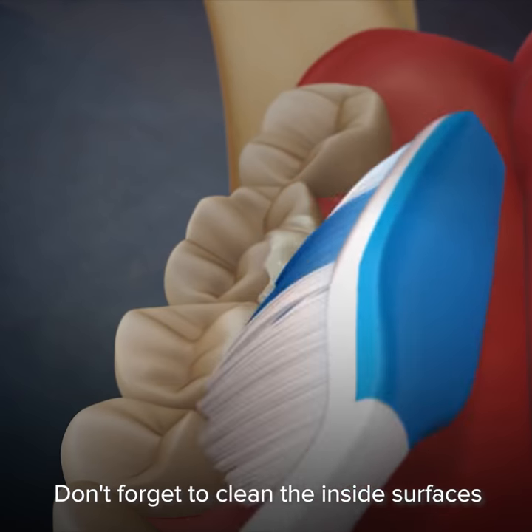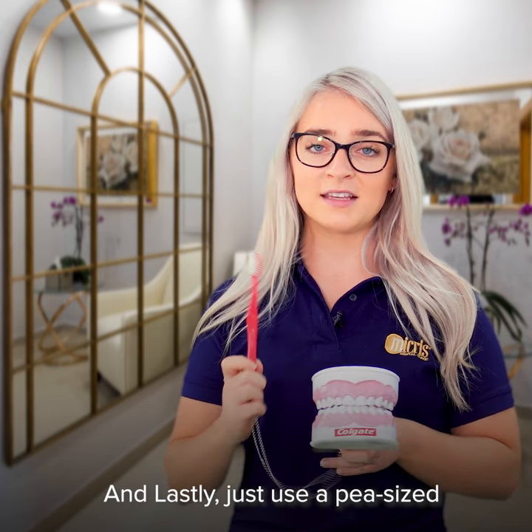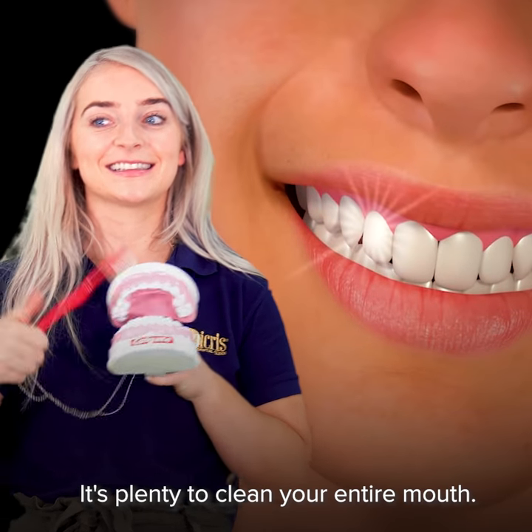Don't forget to clean the inside surfaces of the teeth as well as the outside. And lastly, just use a pea-sized amount of toothpaste — it's plenty to clean your entire mouth.